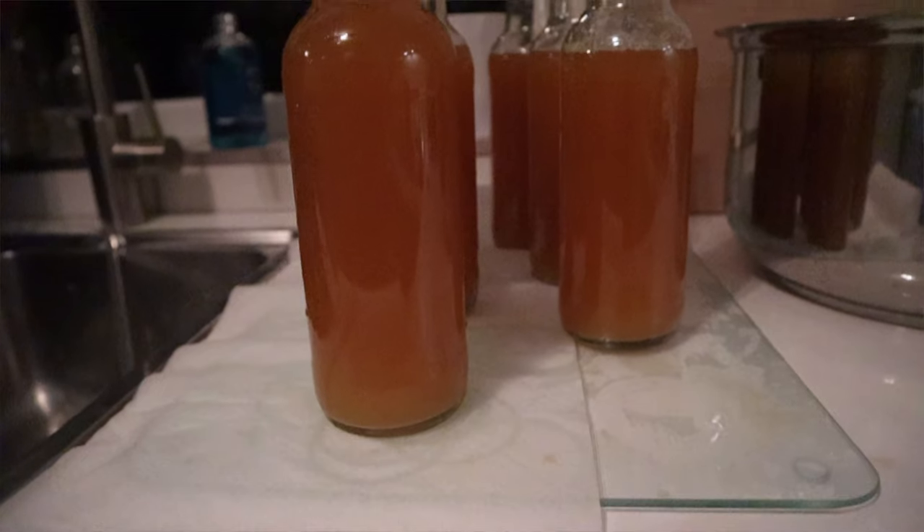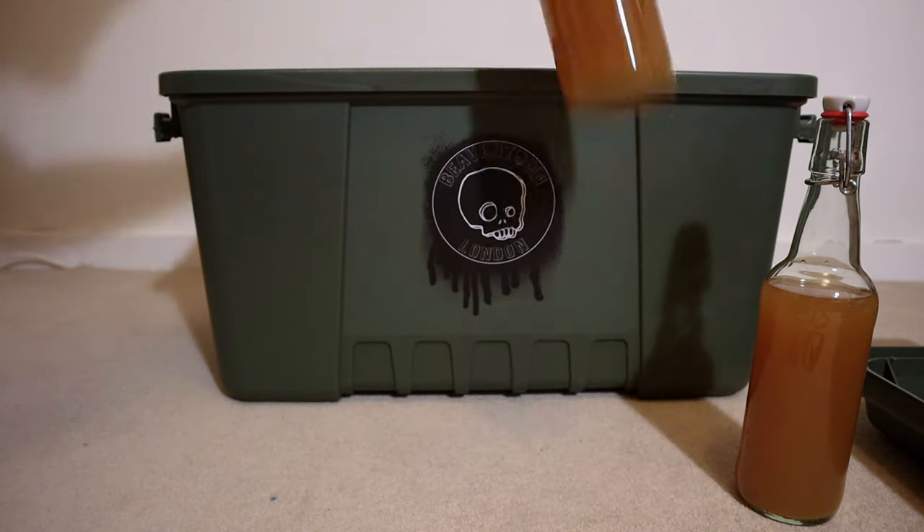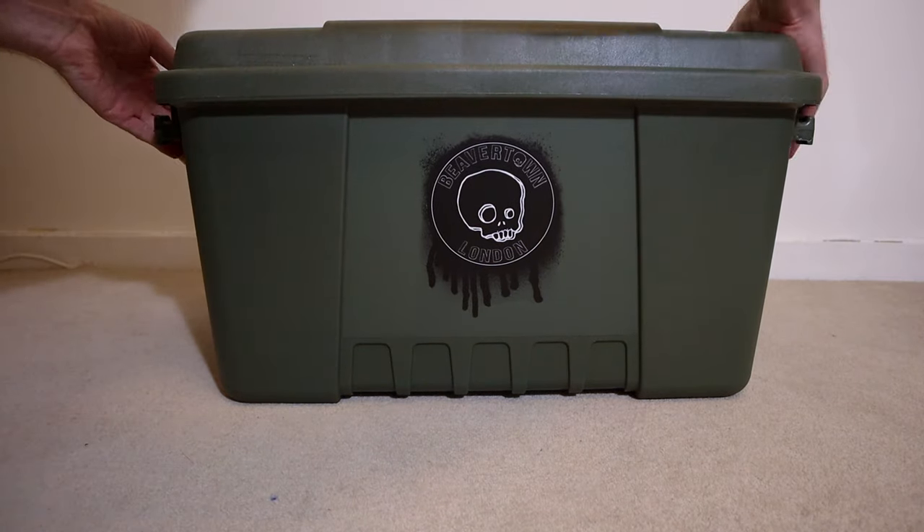That is the process complete — I now have beer inside bottles. The next thing to do is painfully wait and pray to the gods of beer that they do not explode from over carbonation. Make sure you've fermented your beer properly and waited long enough for fermentation to complete before bottling, to avoid bottle bombs. For safety, I've used the Beaver Town and Borderlands crate to store my beer somewhere dark, which is important — light doesn't do the hops any favours. The sealed lid means any accidental minor explosions will be contained within the box.